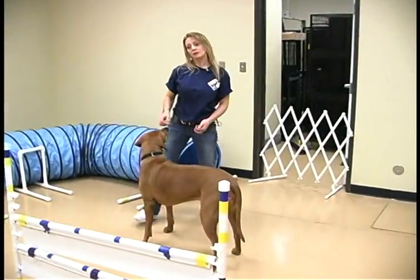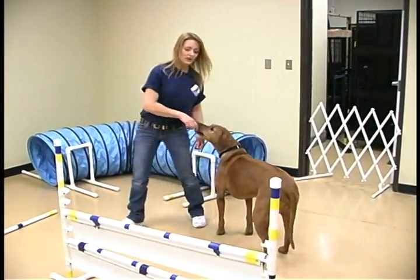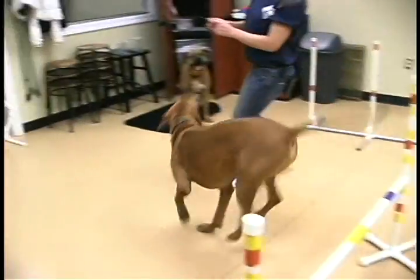You can combine them with the regular bar jump — jump, jump — good girl.